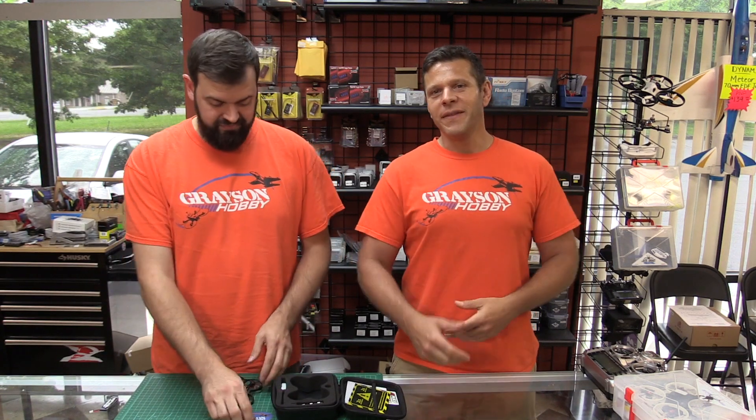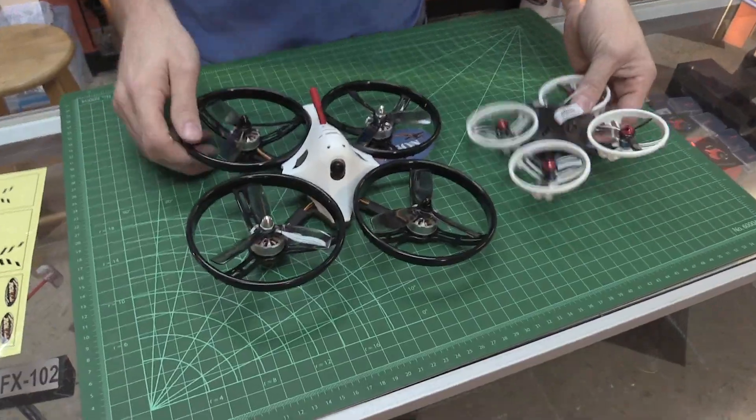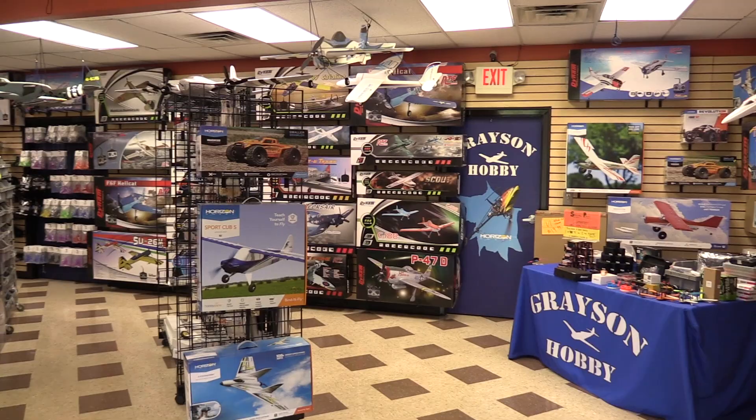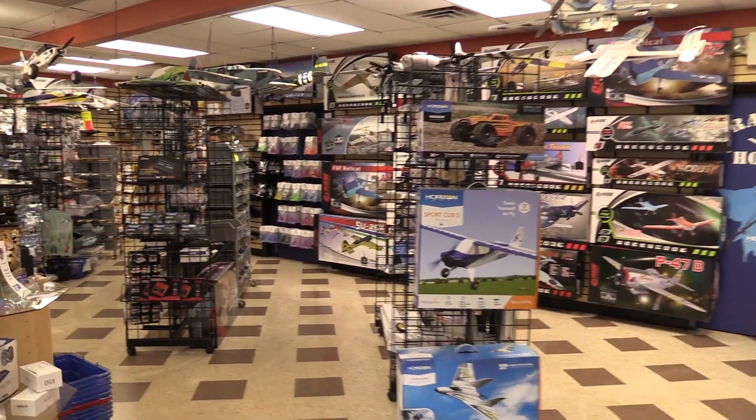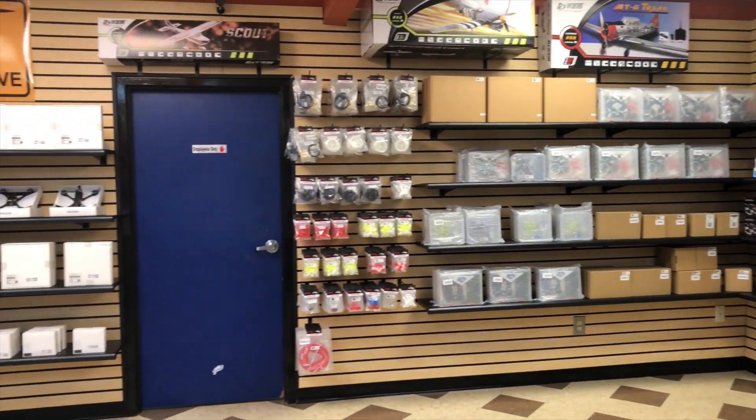For everything we talked about in the video, the links will be in the description below. If you think this video gives you value, give that thumbs up. If you're new to this channel, Grace and Hobby is a shop located outside of Atlanta, Georgia, where we sell and ship out quads and airplanes and drill parts and everything of sorts. You'll see on our website it's located here in our good old USA warehouse right outside of Atlanta.